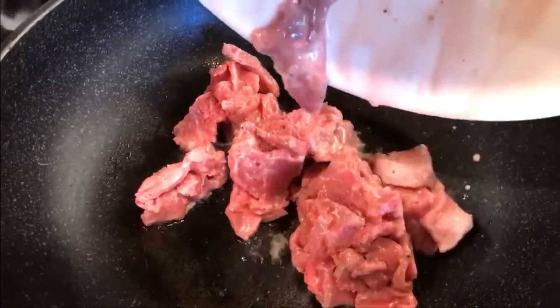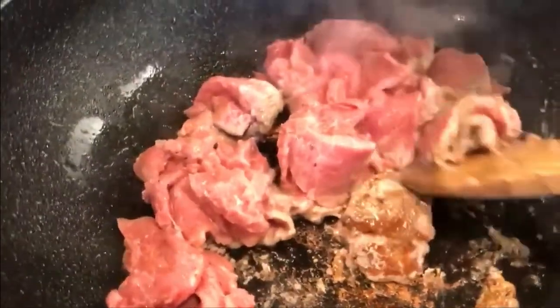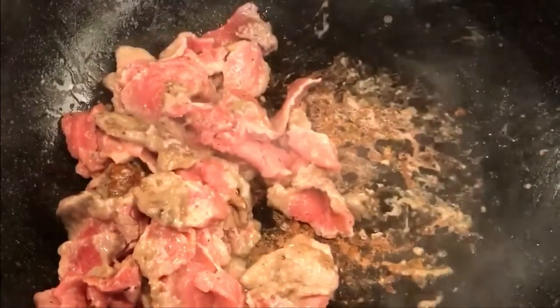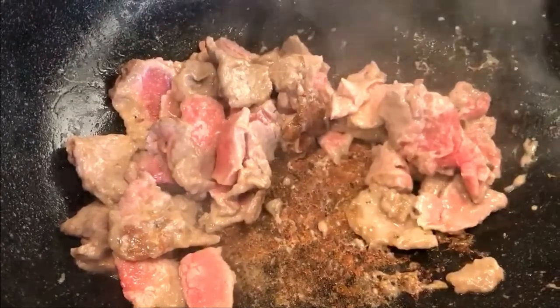Now let the stir-fry begin. Add the beef into a heated pan and let it cook for about two minutes. Remember, do not overcook the beef as it will turn out chewy. You will see brown residue in the pan — that's because of the cornstarch and baking soda, so don't worry about it.